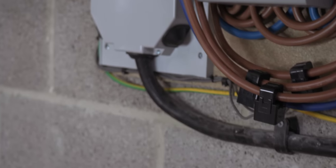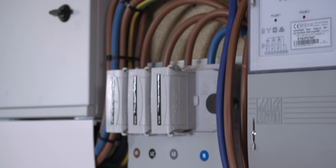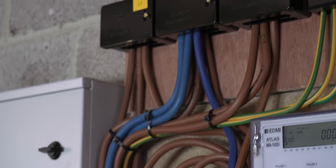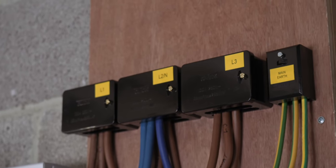That's the advantage too of upgrading the supply into the property — to be able to take more power. The other important change is that your original supply was what's called a single phase supply, which essentially means there's one wire running into the property. You're now on a three phase supply, which essentially puts three live wires in, and that obviously increases the capacity of what you can do here.